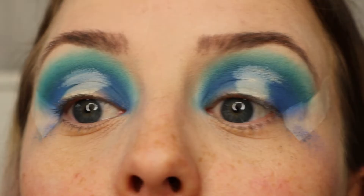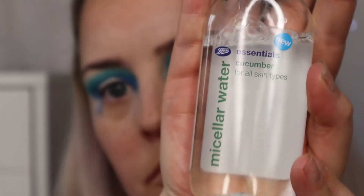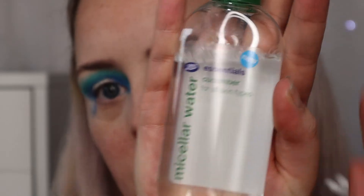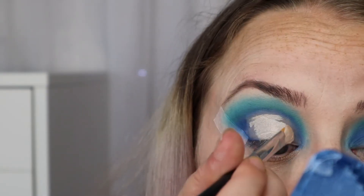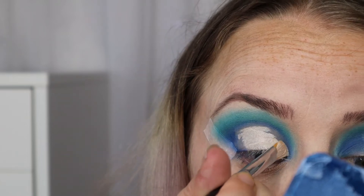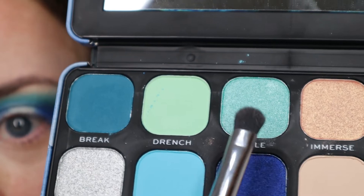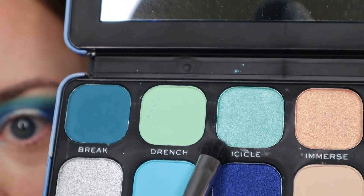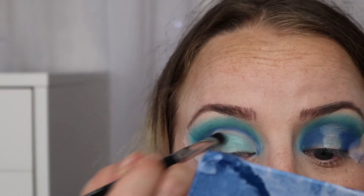I'm taking my Cut Crease Canvas and cut crease brush and marking out where I want my cut crease to go. Then I'm taking some cotton buds and micellar water, removing all the eyeshadow from under my cut crease, going back in with the Cut Crease Canvas to mark it out again. Now I'm taking the colour Icicle and placing that all over the lid.